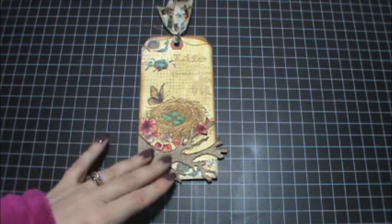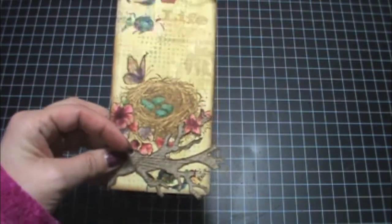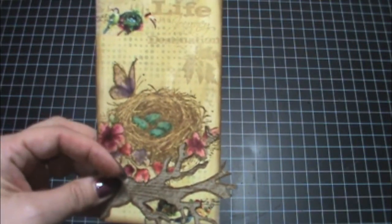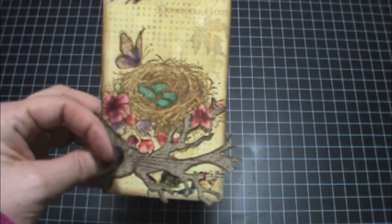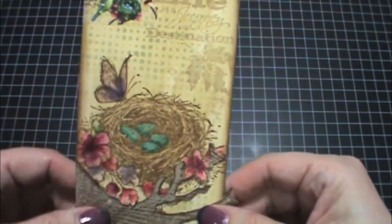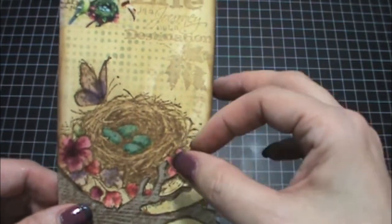I tried to do a lot of the same techniques as he did. I didn't have the same stamp, of course, so I used my own stamp. I tried the twisting technique — once you stamp it, you twist it with one of his foam applicators. Mine didn't go as it's supposed to; it should blotch the stamp a bit, but I don't know if it really worked for me. But that's okay, I like how it turned out and I like the color.